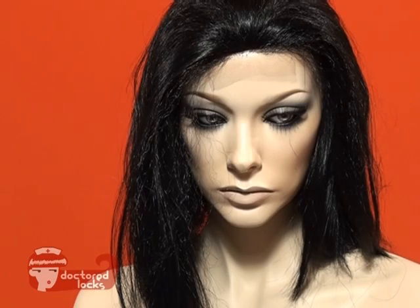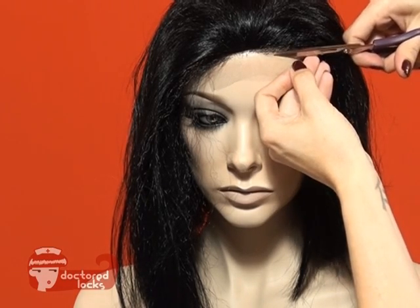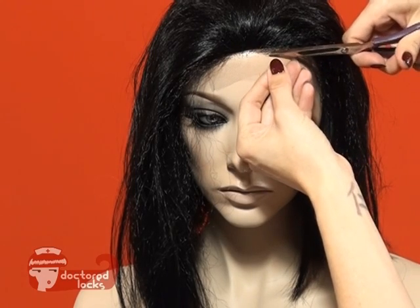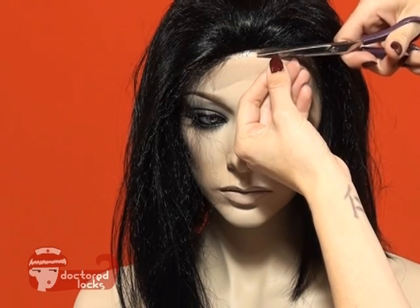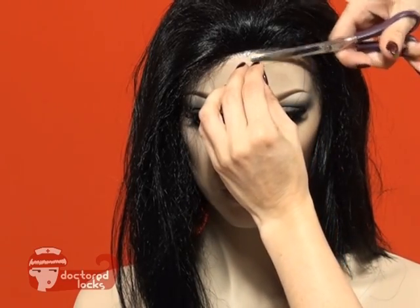We're not going to worry about cutting the lace just yet — we're just worried about getting it attached. The last step is to cut the lace away from the hairline. With your quick lace hairline in place, you'll have a much more soft and believable hairline.